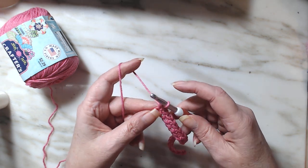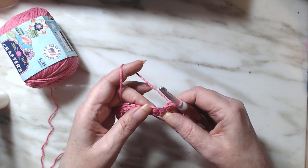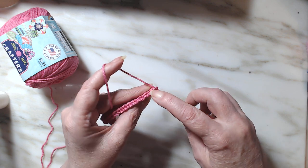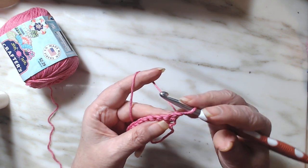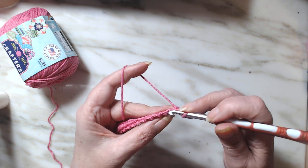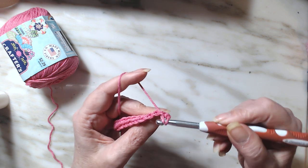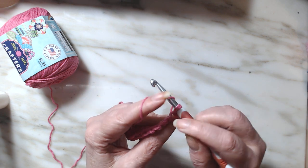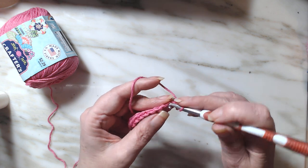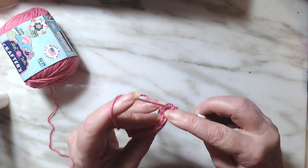With a single crochet, you will only chain one because you only need the height of your stitch. So we chain one, we turn, and we're going to go right back down into the very first stitch. We'll pull up a loop, pull through, yarn over, and go through two — it's the same stitch. We're going to turn around and do that again.